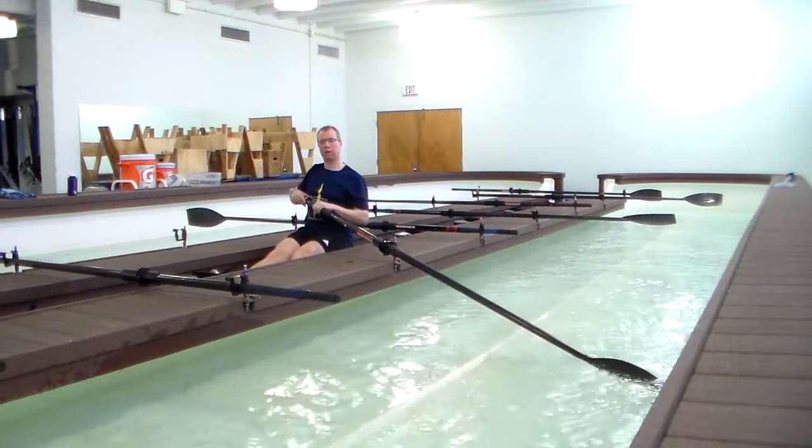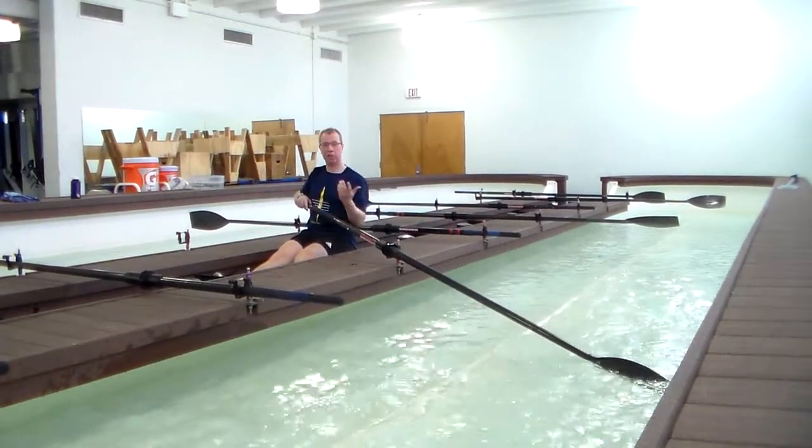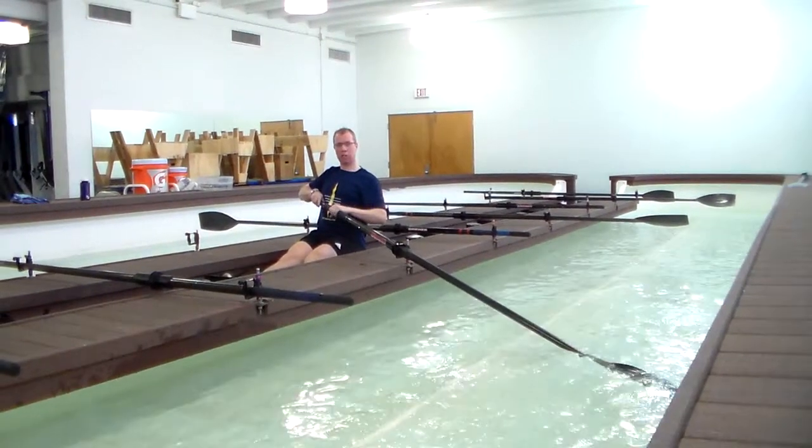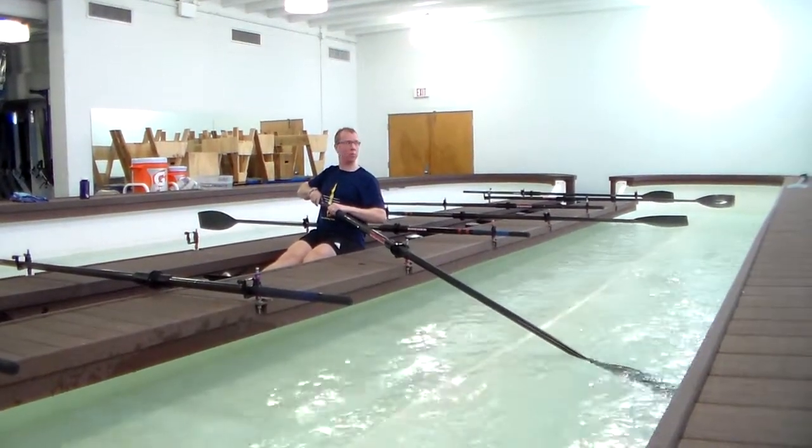We told you how to do a picture on the row machine, now I'm going to do a picture on the bow. So to start with, you're at the release position — it's time to talk about the release position.